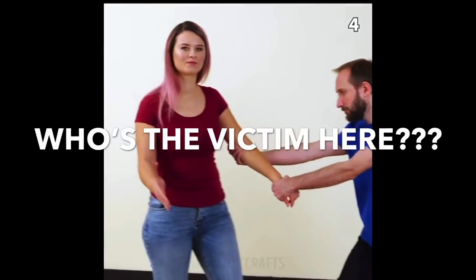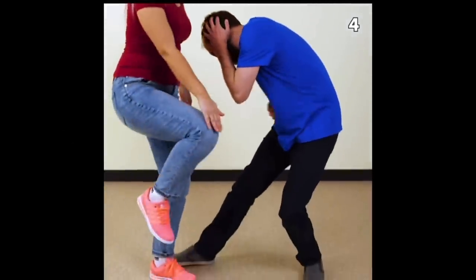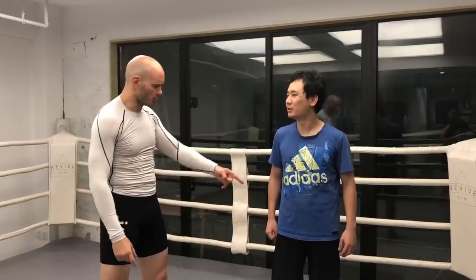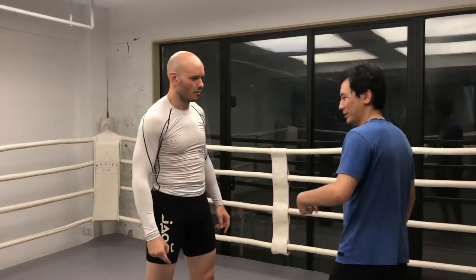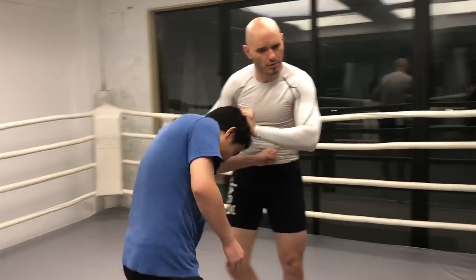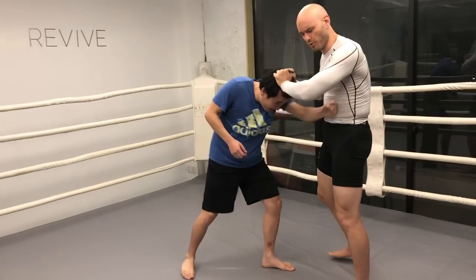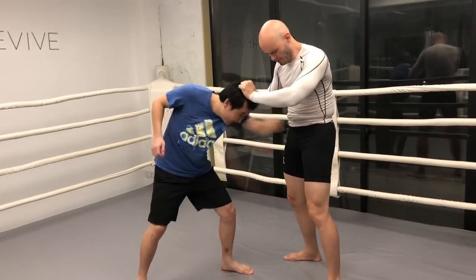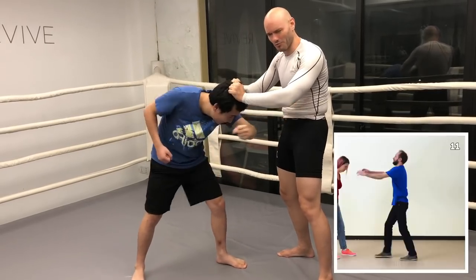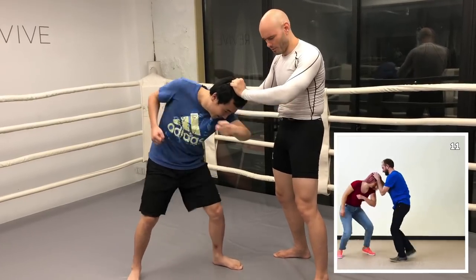The girl has a significant size advantage over the guy, and of course they're playing along, they're acting, so that's a slightly different situation. Bear in mind the posture is broken and he's bent over. To me, this doesn't make a whole lot of sense because he's got some better targets like the groin, but the self-defense video doesn't tell you to do that. Instead, club the stomach with the back of the hand.